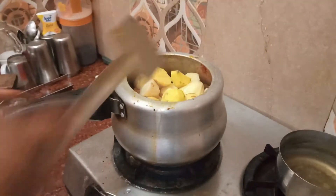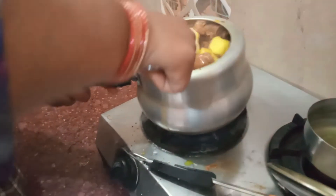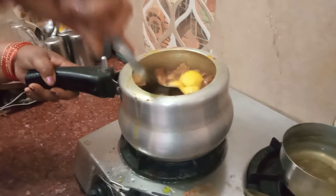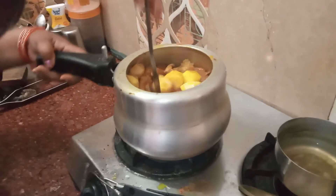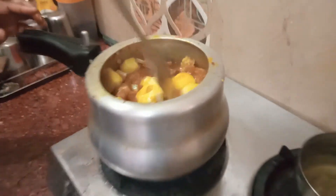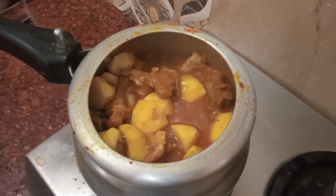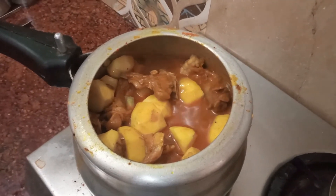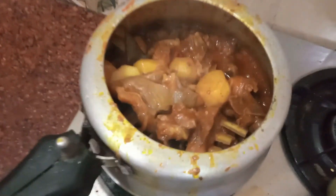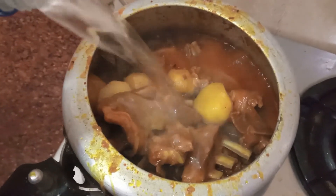You want to put some water in with the mutton now. You can also make it with the mutton. If you want to add mutton, you will not eat it raw — it will get fried with the mutton. Now I will add water in it.